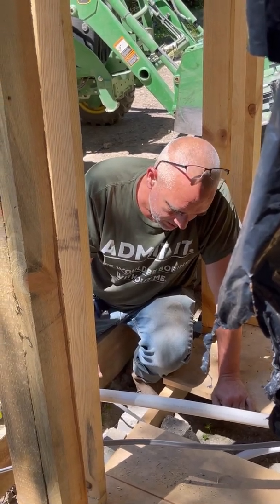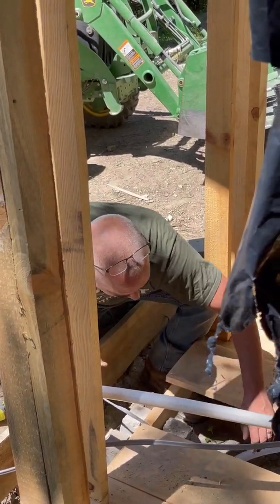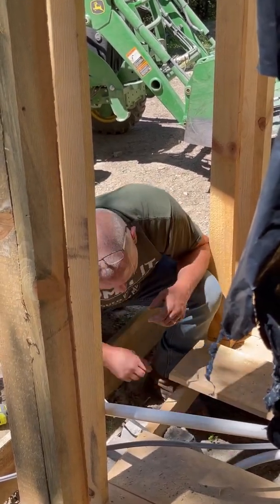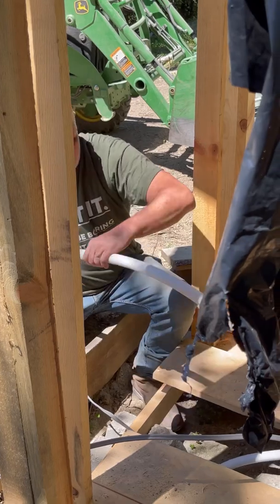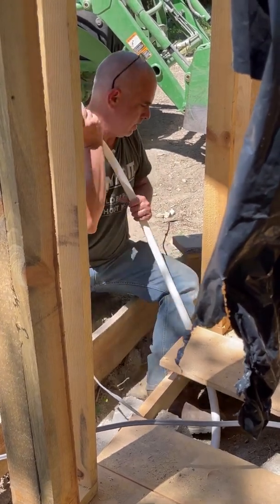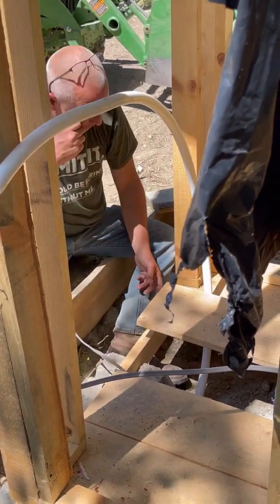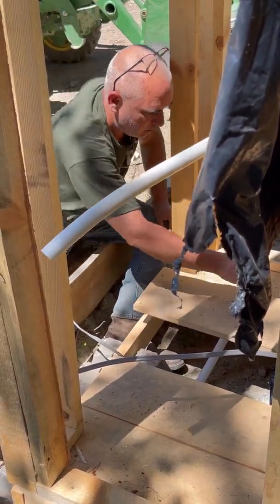The schedule 80 pipe helps insulate for direct burial two feet down, so pretty solid. Now I'm wondering if I just cut it on the curve — that sucks. I'll bore a hole somewhere in here so that way I don't have to 90 it.